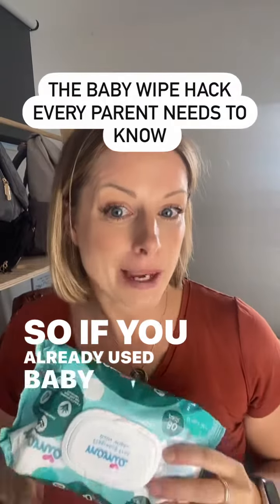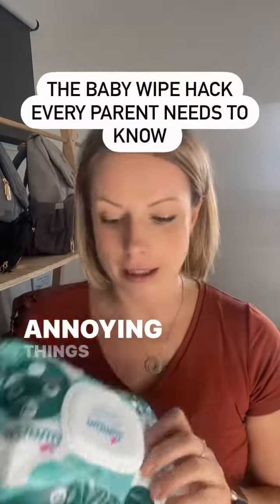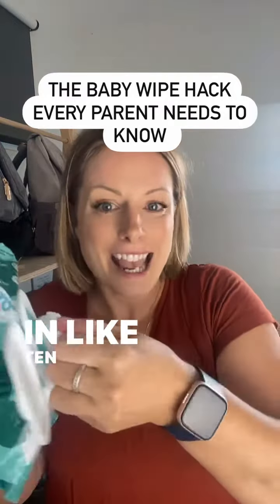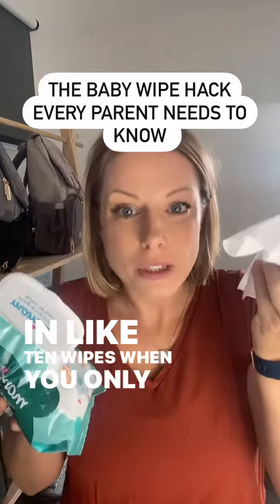So if you already use baby wipes, you know one of the most annoying things is going to take a wipe out of the pack and getting like 10 wipes when you only need one.